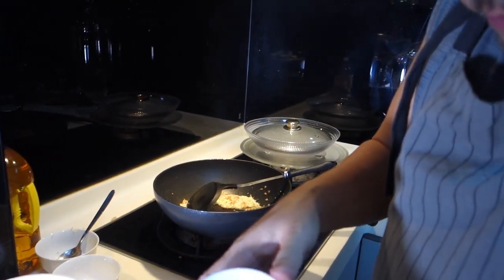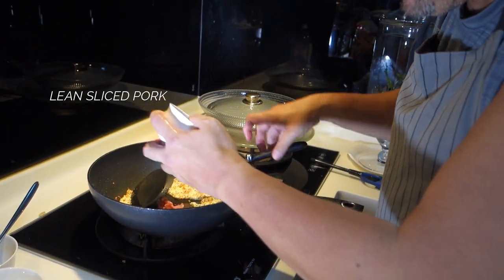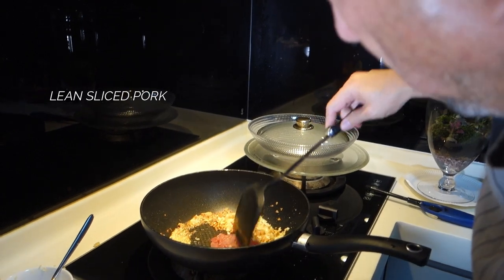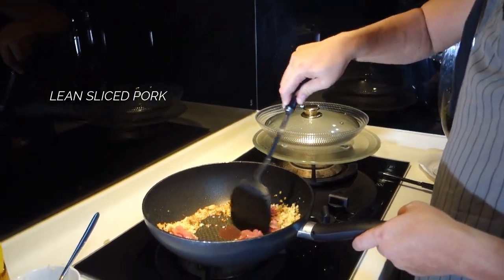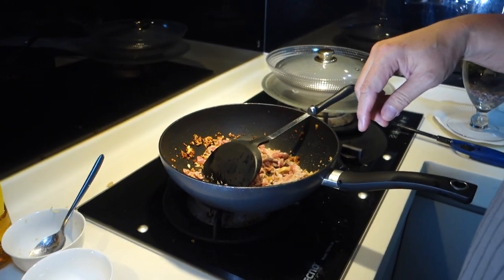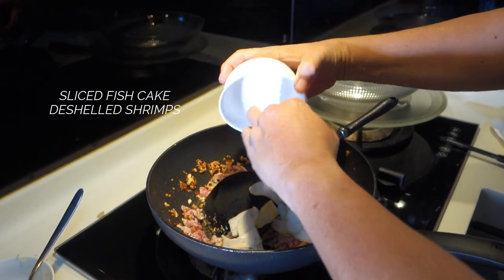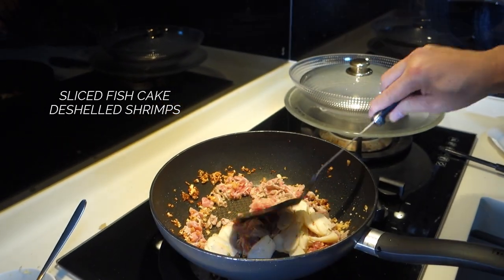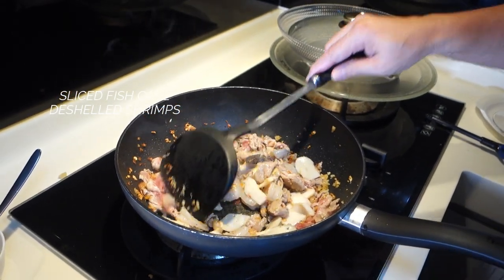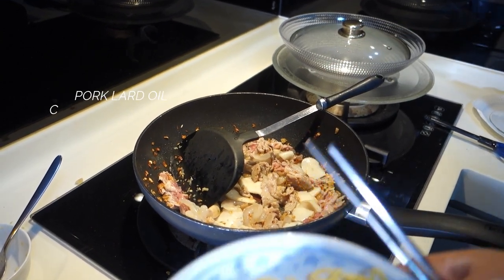I want to put in my lean pork now. Usually you can also use pork belly, but I'm using lean pork — slice it up. I want to add in my fish cake as well as my shrimp. Let it go for just a little bit more and then we can add in the noodles.